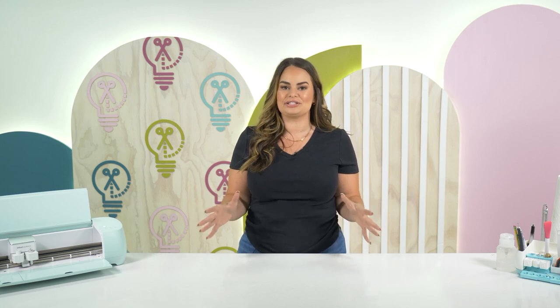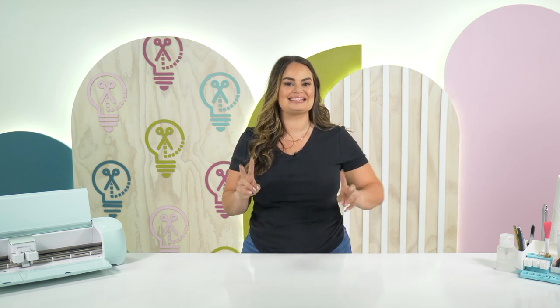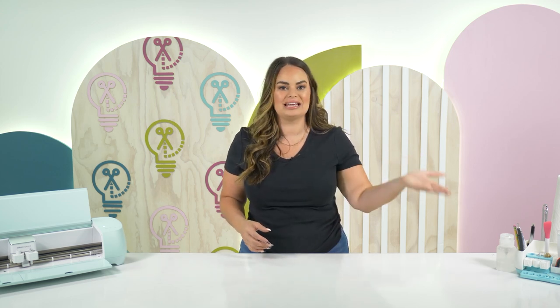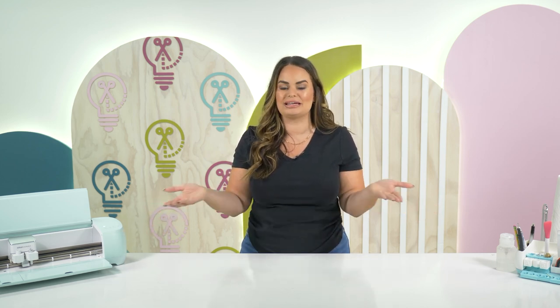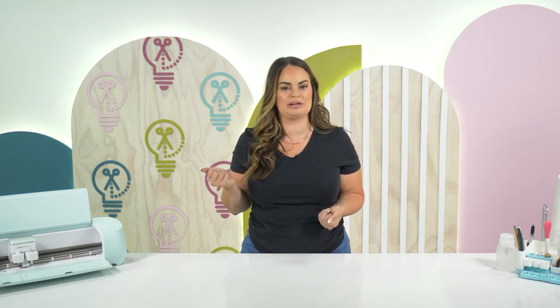The biggest difference though is with sublimation you still have the same color inks — you still do not have that white ink in a sublimation printer — which means you can't technically use the DTF method and sublimate on black. So the downfall is you still can't sublimate on black, but you take a ten-plus-thousand-dollar printer versus your two-hundred-dollar sublimation printer and still get similar results — I'm gonna choose the two-hundred-dollar sublimation printer every time.